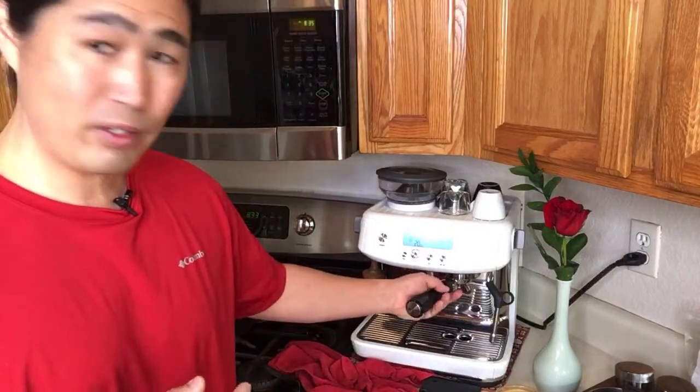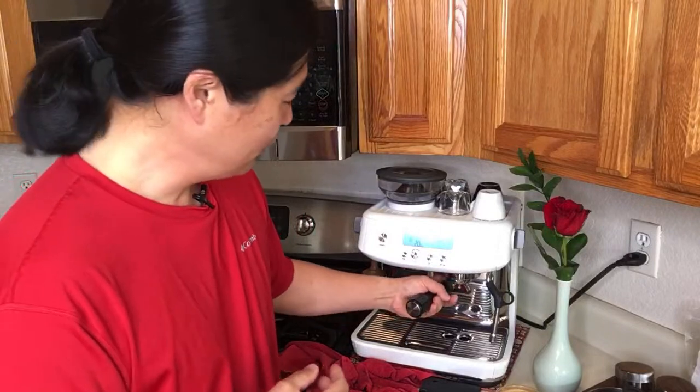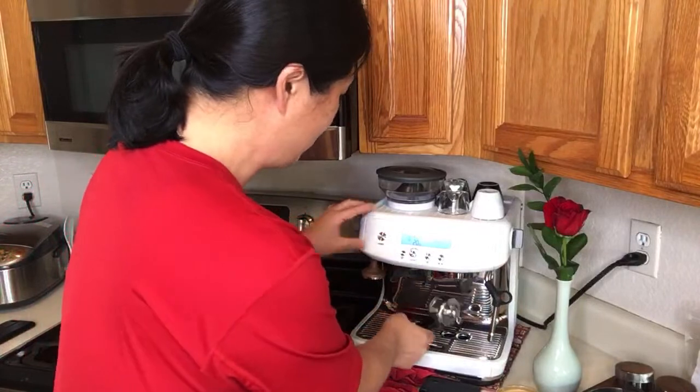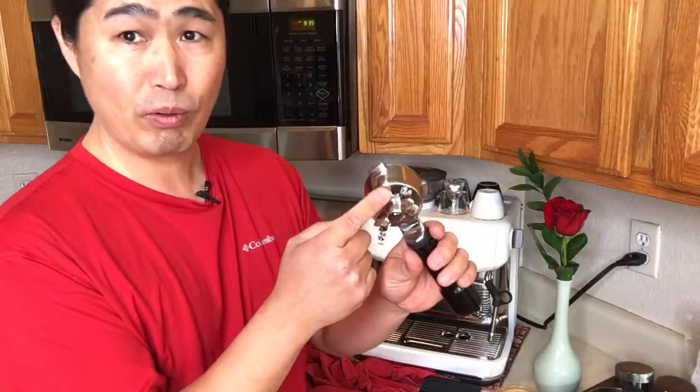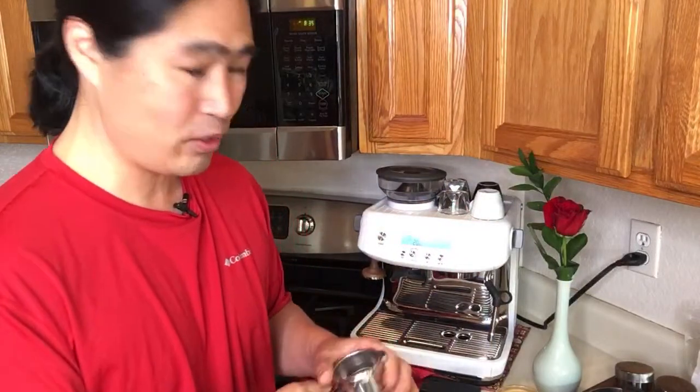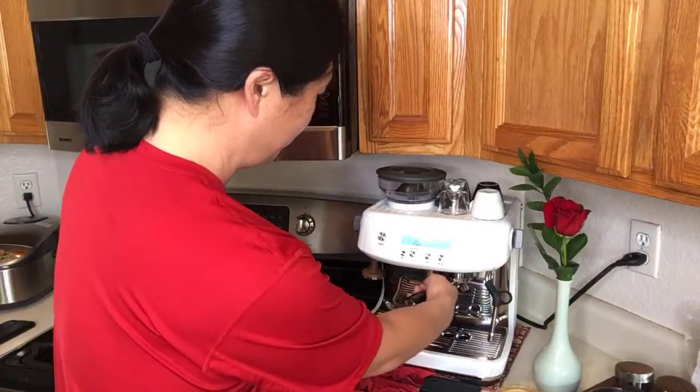Someone asks about the benefit of removing the plastic insert from the portafilter. The plastic keeps the heat in — in the morning everything is cold, so if you pull the shot with a cold metal bottom it will cool down the shot and you won't get a good tasting espresso. That's why they have that plastic. But if you warm up properly, a lot of people do take it out.